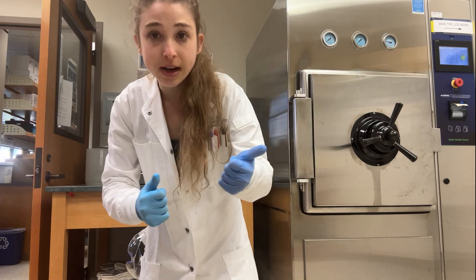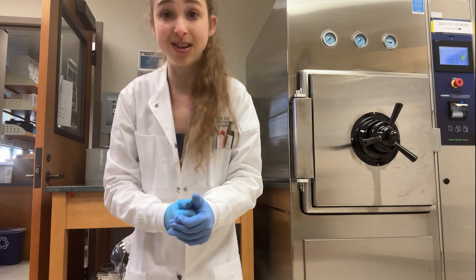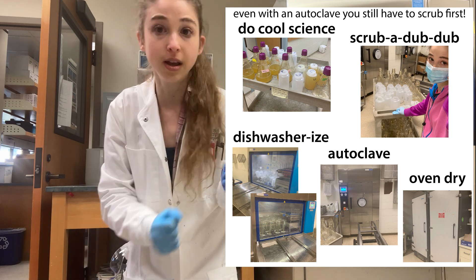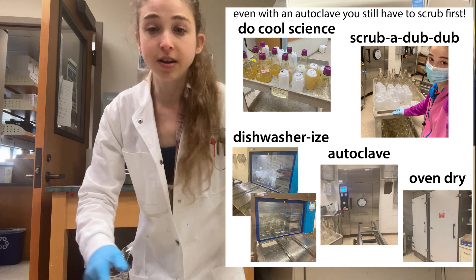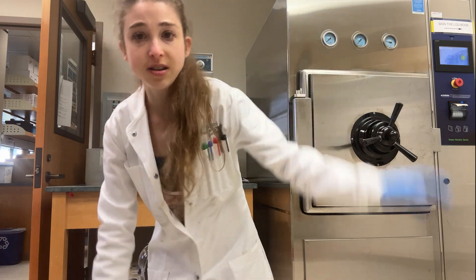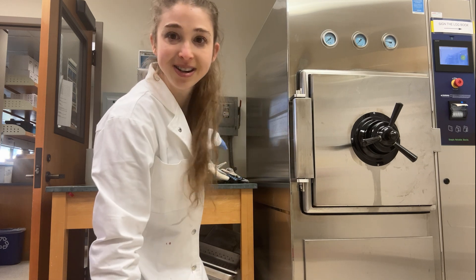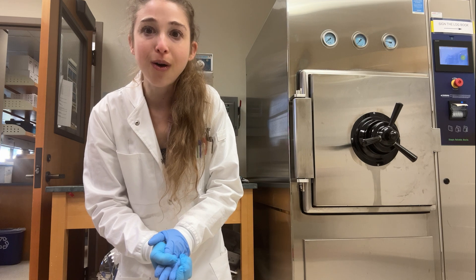Use the liquid cycle if you have liquids, even if you also have solids, but the liquid cycle is going to take longer and it's also going to keep things kind of wet. So you might want to run separate loads depending on what you have, your time frame, and who else needs to autoclave. There's also an autoclave log if you're sharing it with different people. There are big autoclaves and little autoclaves — here's an old one, and then we have this new one which is a lot better.